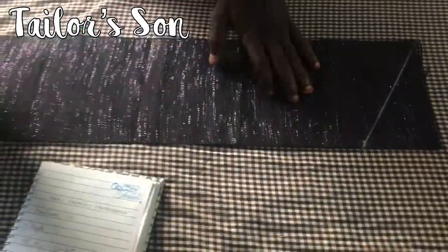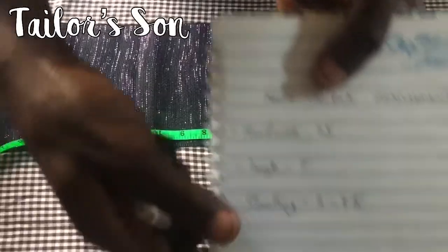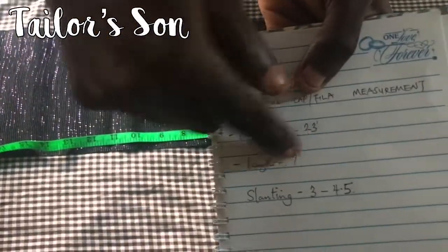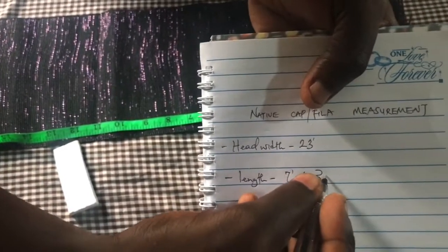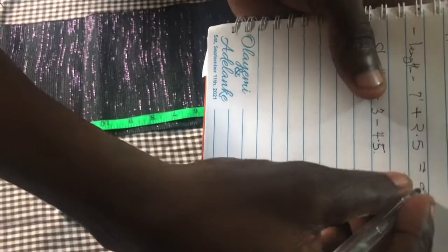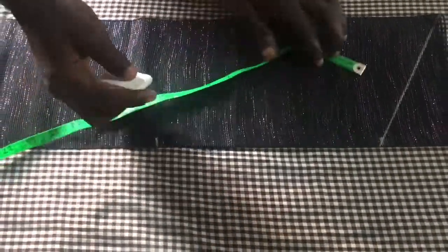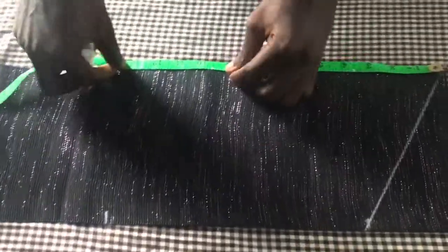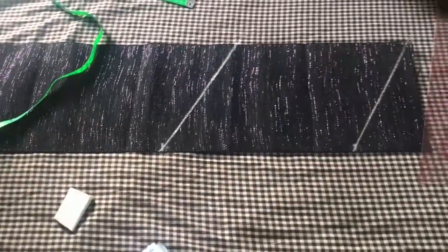The length we have here is seven. So seven plus two point five - seven plus two point five equals nine point five. It's rising nine point five. So from here to here is nine point five, and you connect it like this.